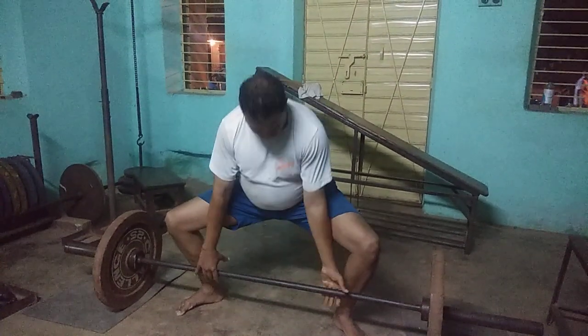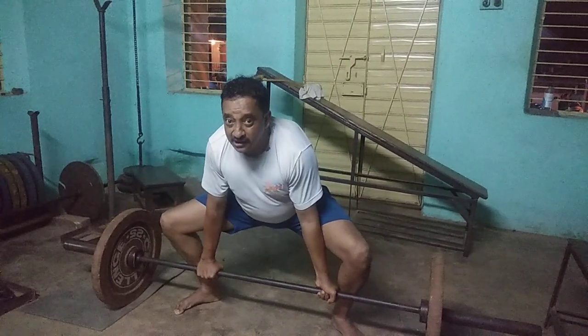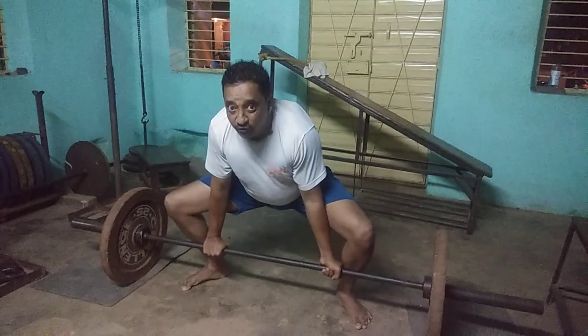So with neutral spine like this, take a deep breath inside the core, brace the core and go for the lift.